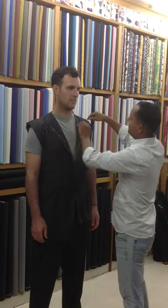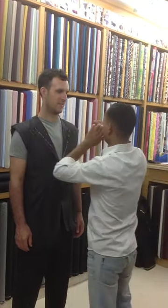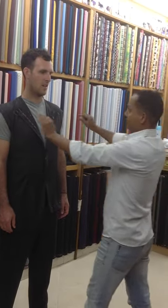Did you work out in the gym before or something? No. Playing nothing, yeah? Because when people are working out, they're going to continue in the future, so we need to add room here. If you're not working out, just stay normally, naturally. We need that — just tell me.